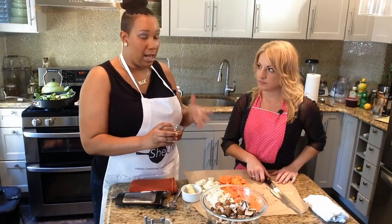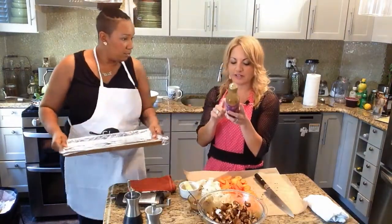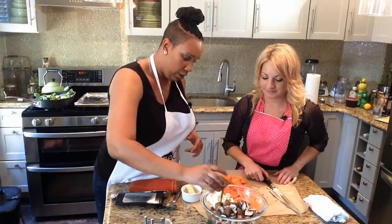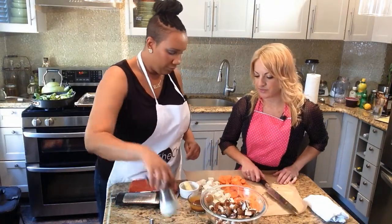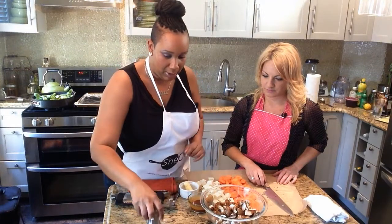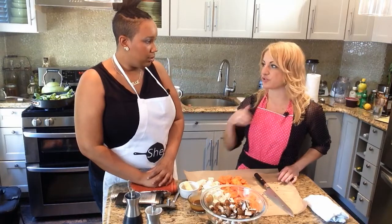This is our marinade — Thai peanut sauce. You can recognize all the ingredients on it, you can pronounce them all. That's very important. I'll pour a little bit in there; we're going to save a little bit also. Roughly about a cup. We're going to add a little salt — not a lot, because salt draws out the water in mushrooms. You don't want the water out of the tofu; you do want it out of the mushrooms.